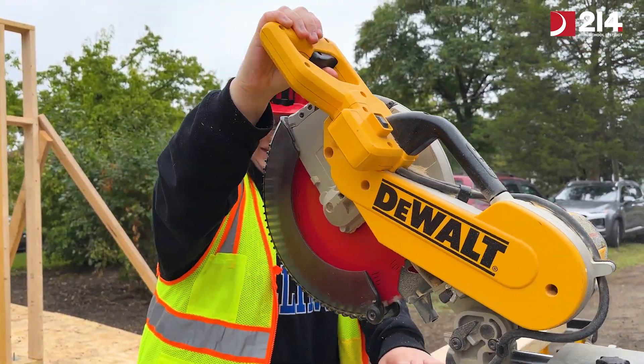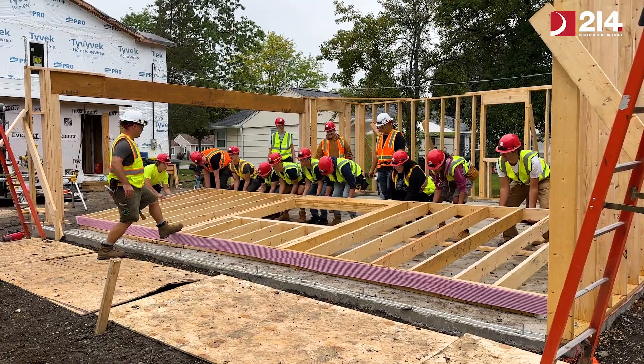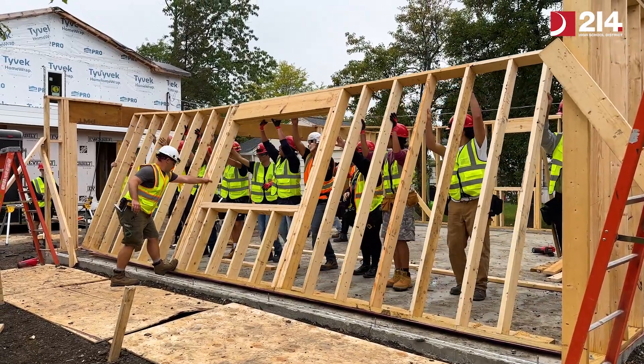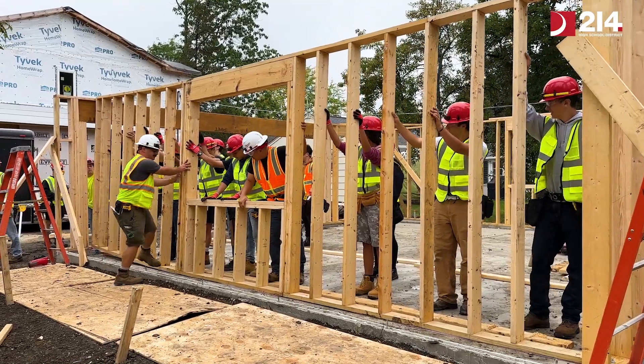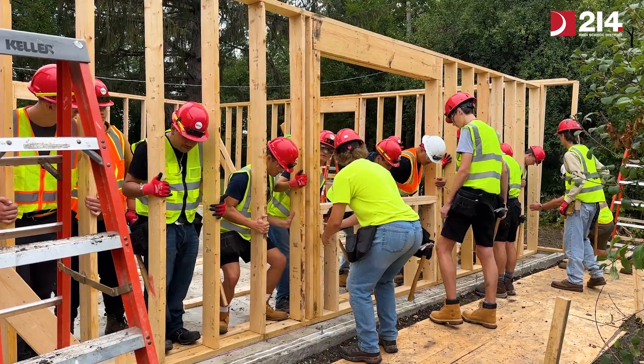What you see behind me is what the last class just finished building and put up. We're off to a really good start for the school year.